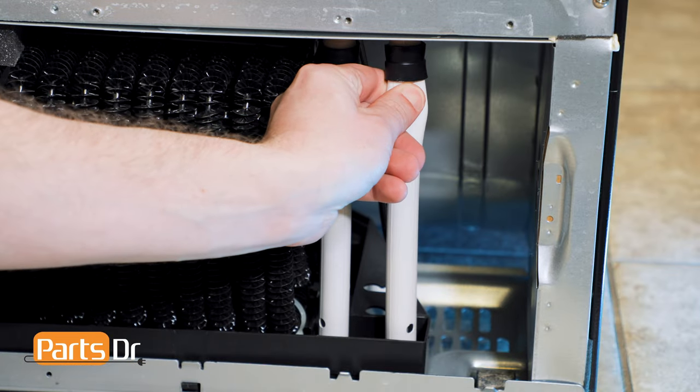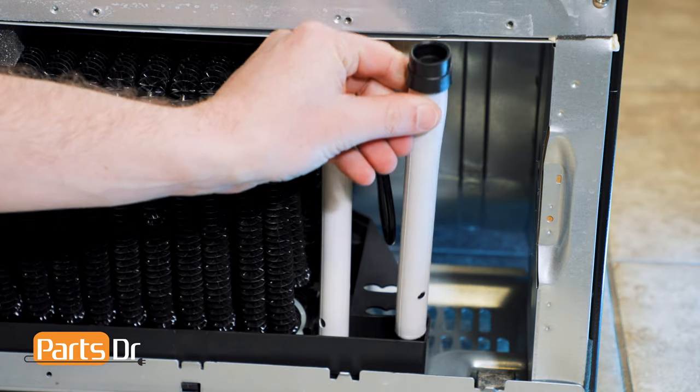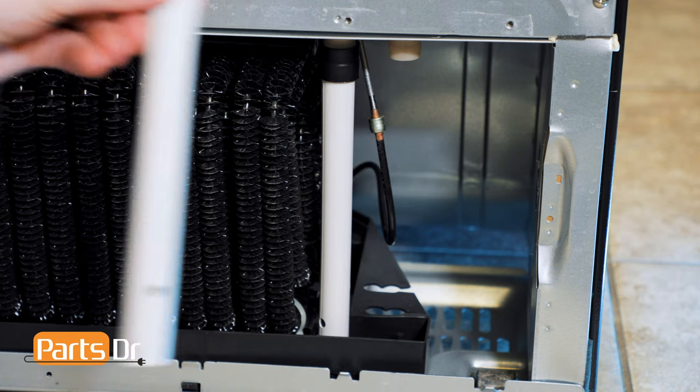To remove the drain tube, grasp the top of it, pull down, then slightly bend the tube and lift out to remove.